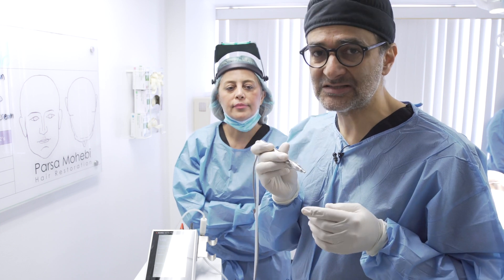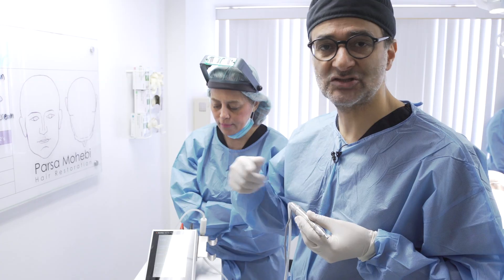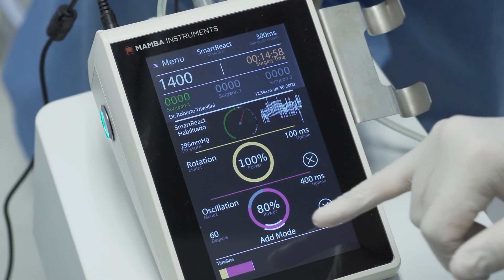That's the delay time that the Smart React has to wait until it works. So basically when you touch the skin, it gives you 300 milliseconds — as you can see here — until the system gets started with phases of rotation and oscillation.